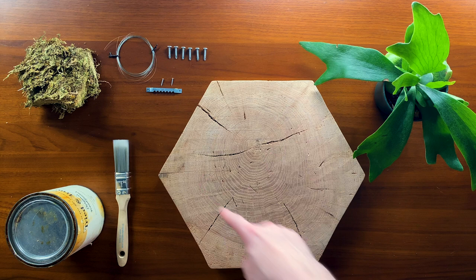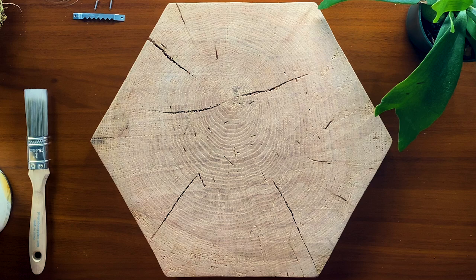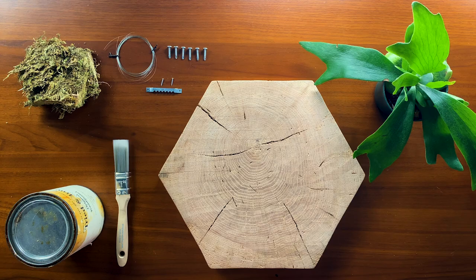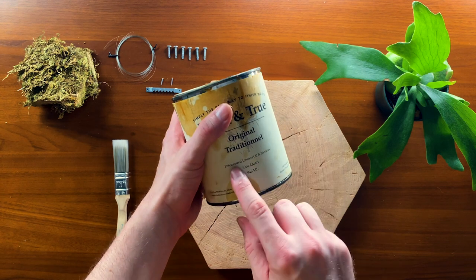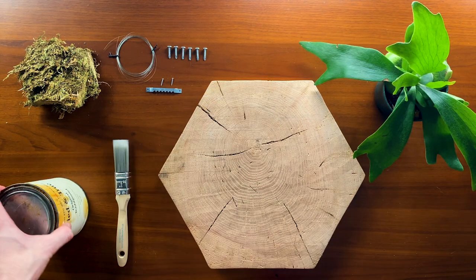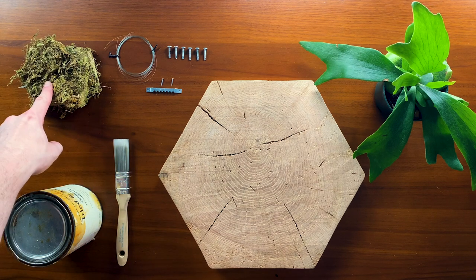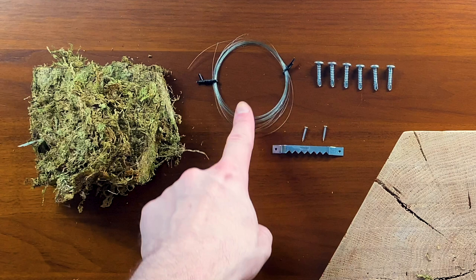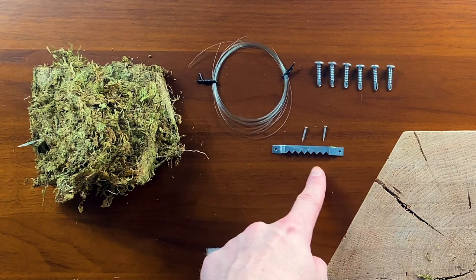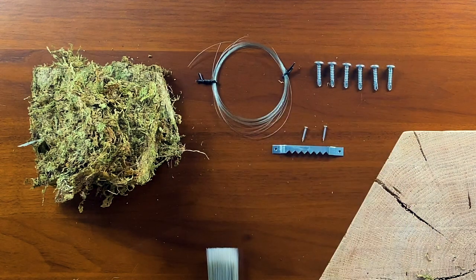First, you'll need a bit of wood to mount your fern on — it should be about twice the size of your pot. I cut this piece of oak from a tree that fell in my backyard. Because watering the staghorn will get the wood wet, I'm going to seal it. This finish is a mix of linseed oil and beeswax, and I'll be applying it with this paintbrush. I've also got a little pile of dried moss here — this moss will hold water between waterings. To secure it to the staghorn, we've got some fishing line. To mount the board, I've got this mounting bracket. And then there are six screws — we'll get to what those are for later.